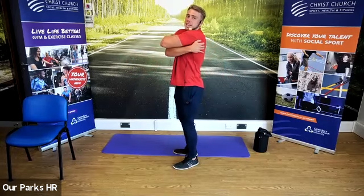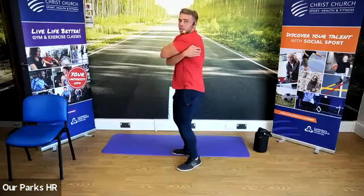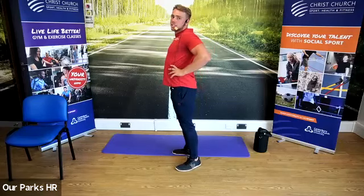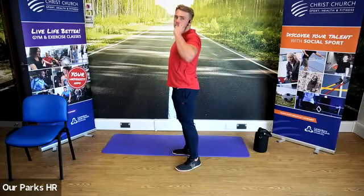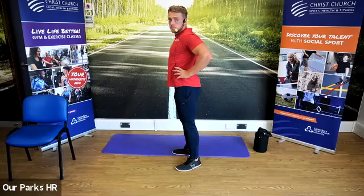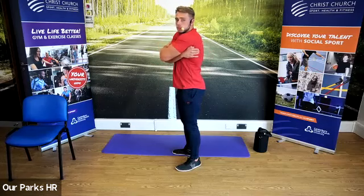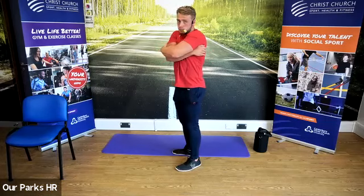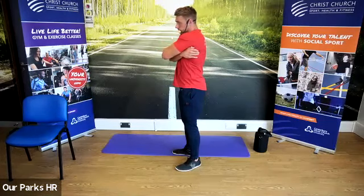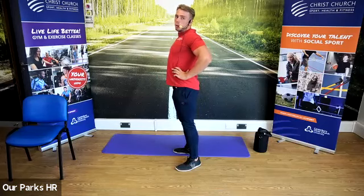We're now going to put the arms around the body — try and hug ourselves. Then we're going to come hands on the hips and push our elbows together to open up the chest. And then we're going to try and hug ourselves again to get all the way around, then hands on the hips and try and bring those elbows together.